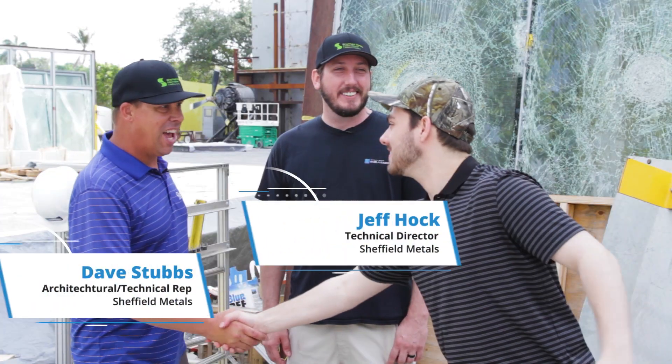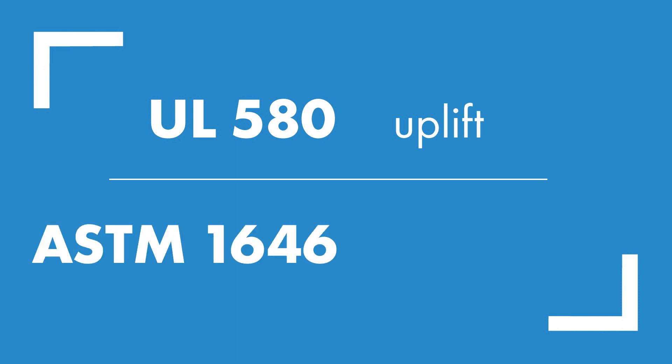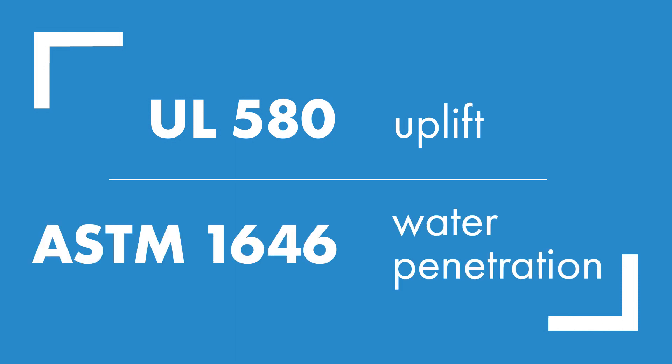So we're here at Intertech in West Palm Beach, and what kind of testing are we going to be doing today? Fast and furious. We're doing UL 580 testing for uplift. We're doing ASTM 1646 testing for water penetration. Well, let's go blow some stuff up. Sounds good, right on.